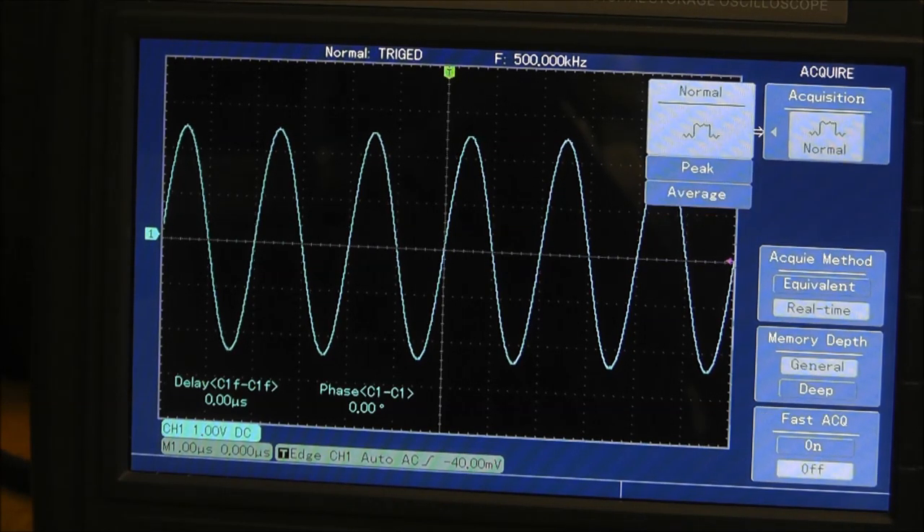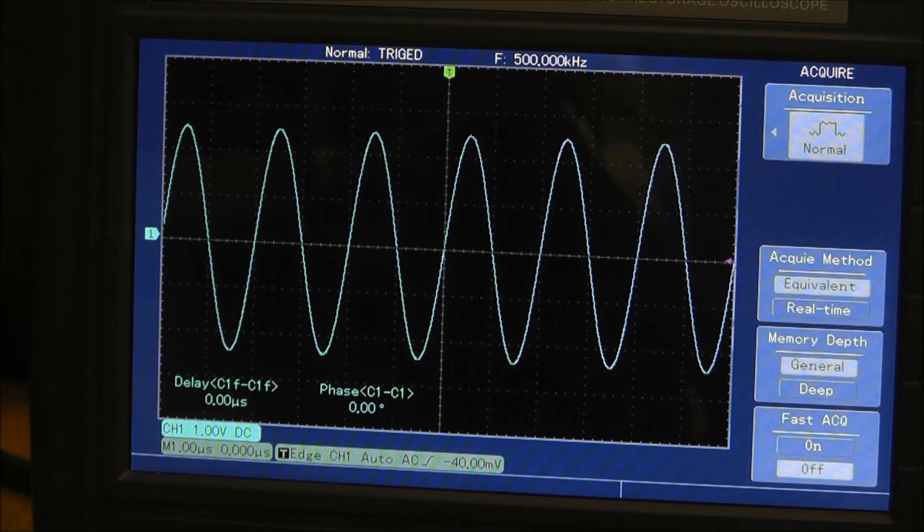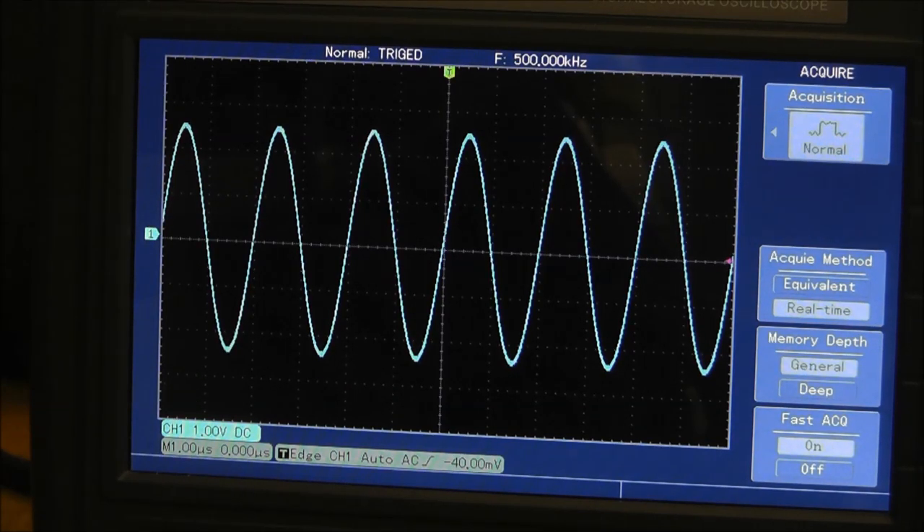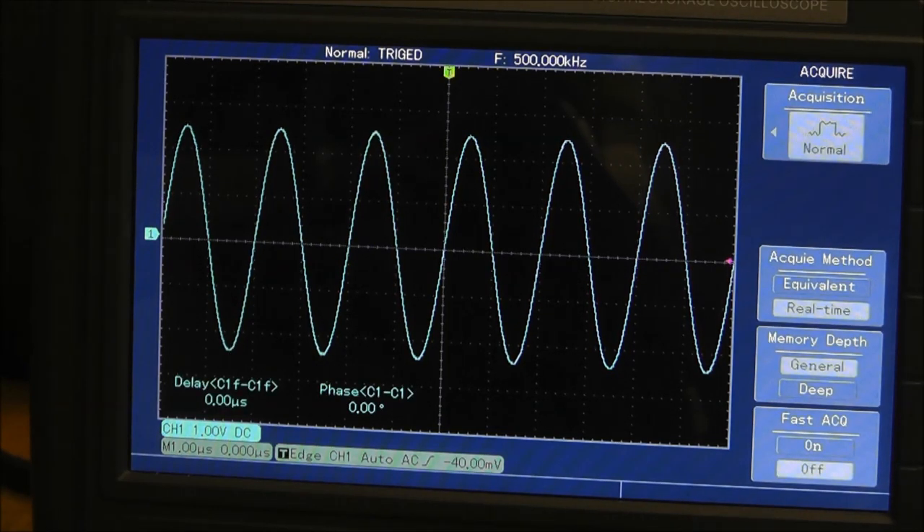In the acquire menu, you've got different settings — peak, average, and normal. Peak is handy when you're trying to see something very sporadic. You've also got equivalent or real time sampling. There's memory depth and fast acquire, which makes a significant difference — sometimes you have a bunch of glitches, you change it, and it all smooths out.